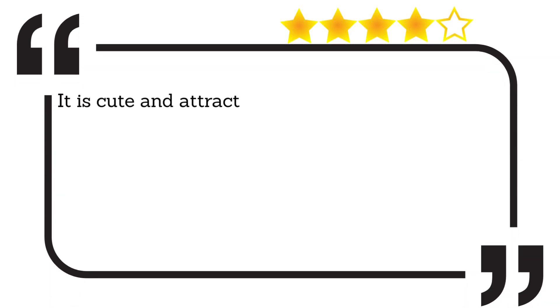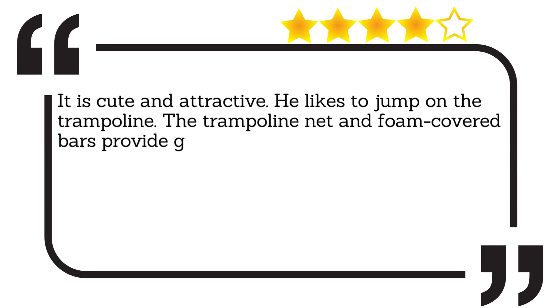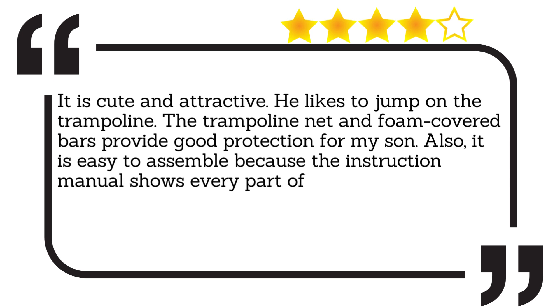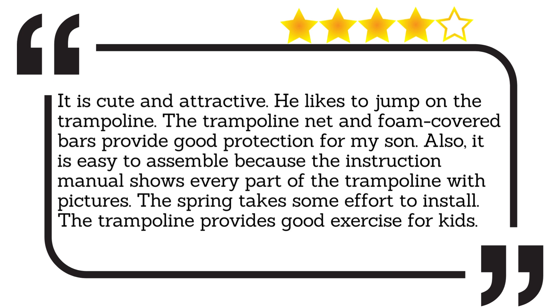It is cute and attractive. He likes to jump on the trampoline. The trampoline net and foam-covered bars provide good protection for my son. Also, it is easy to assemble because the instruction manual shows every part of the trampoline with pictures. The spring takes some effort to install. The trampoline provides good exercise for kids.